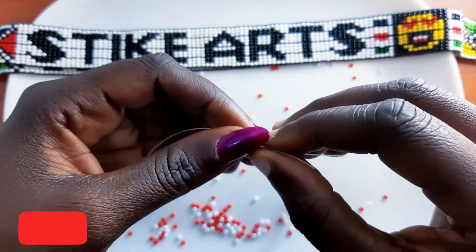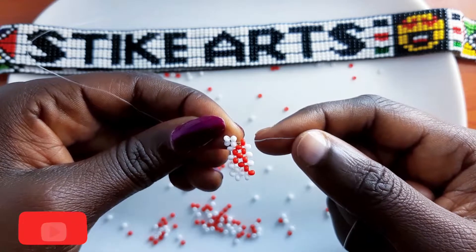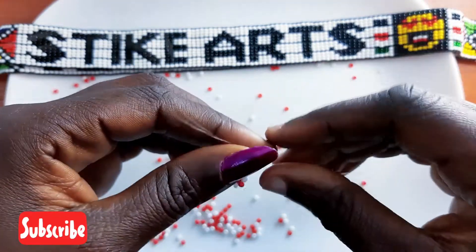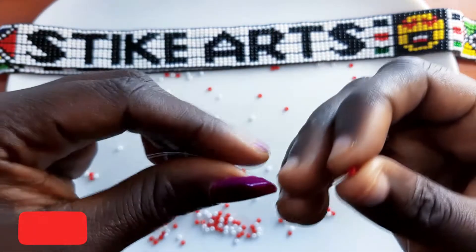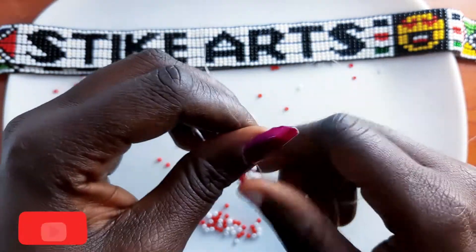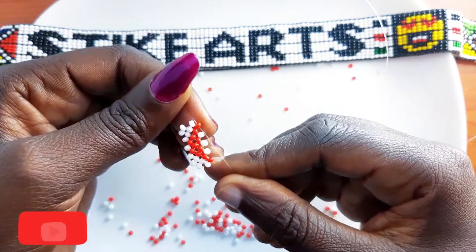Pull your fishing line — you should have something that looks like this. You pass the fishing line through the next white bead like that. Then pick a red bead on the right, a white bead on the left, and crisscross on the red bead from the right. Kindly note that you've made another corner, so you should have something that looks like this by this step.